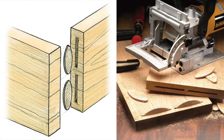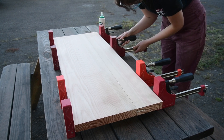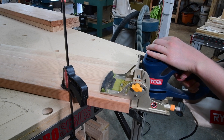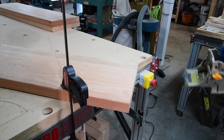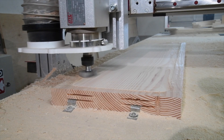A biscuit joiner has a rotating blade that cuts a rounded slot, typically meant for a biscuit to align boards during a glue up. I'll use a biscuit joiner to cut some slots in the end or side grain. The location of the slot depends on where we need to route — to be sure, check your CAD and CAM for safe locations.